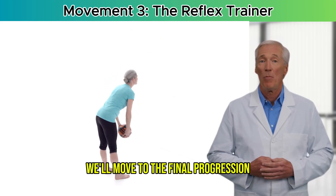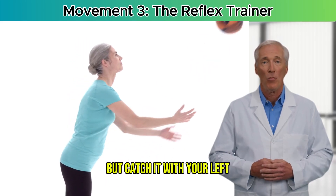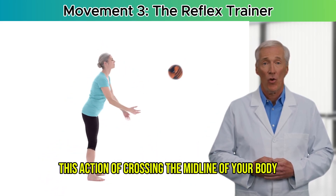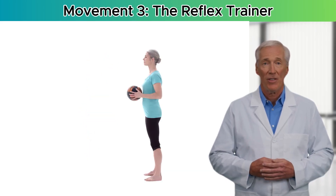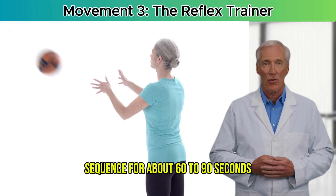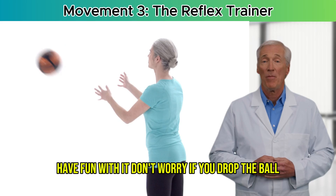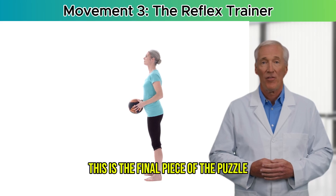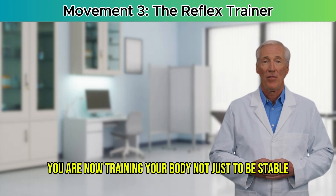After you're comfortable with that, we'll move to the final progression. Toss the ball with your right hand but catch it with your left, then toss with your left and catch with your right. This action of crossing the midline of your body is a fantastic challenge for your brain's two hemispheres, improving coordination and reaction time even further. Aim to do this entire sequence for about 60 to 90 seconds. Have fun with it — don't worry if you drop the ball, because the simple act of moving to get it is part of the exercise.